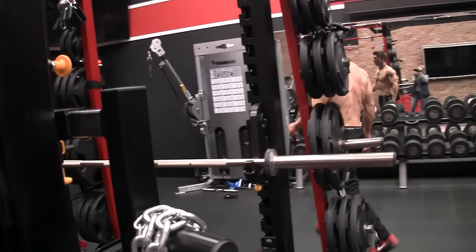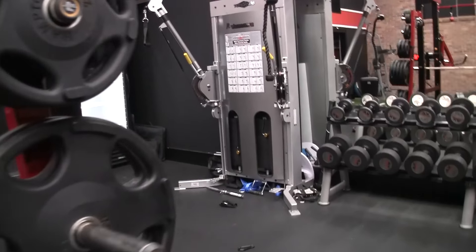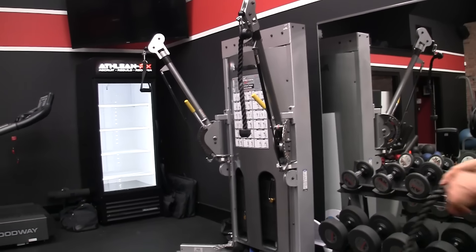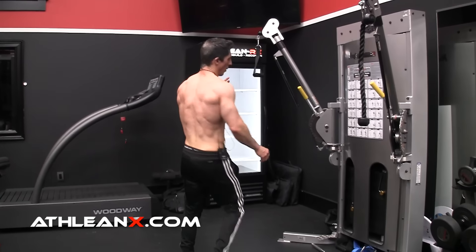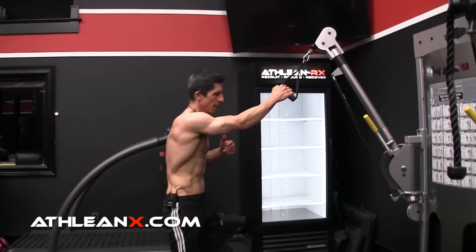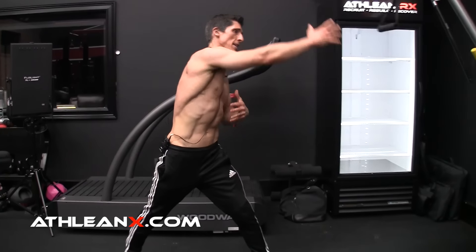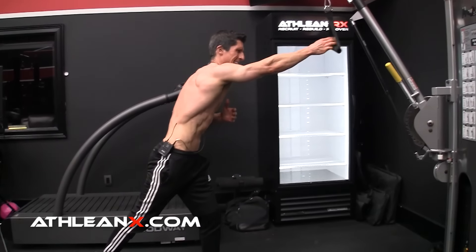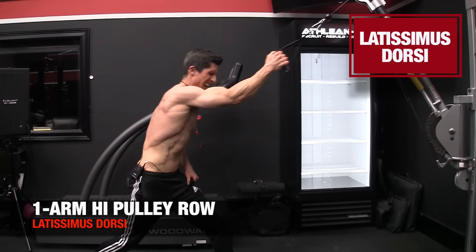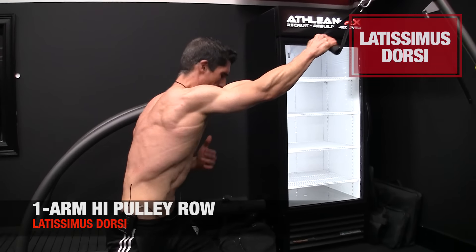Lastly, I do a one-arm lat pulldown with a cable — the best way to hit your lat. You can drop your pelvis down and back and get your arm up and away from you to create great separation, and actually, as you can see, great activation of the lats and a great stretch.